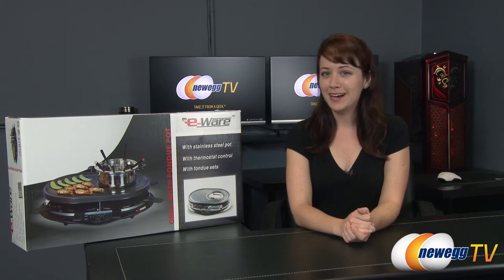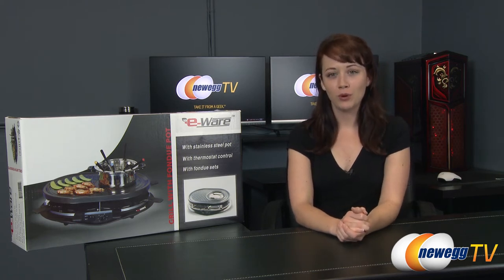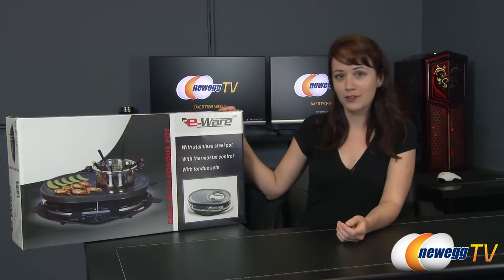Hi everyone, you're watching Newegg TV. I'm Jennifer and today I'm going to be giving you a product overview and demonstration of this grill with fondue pot from eWear.